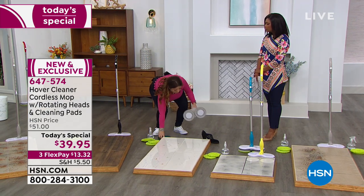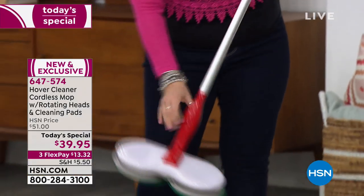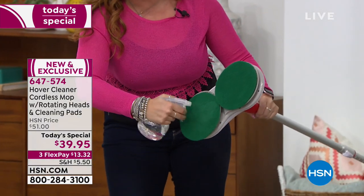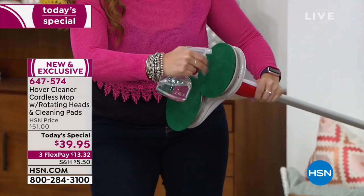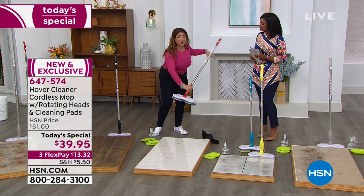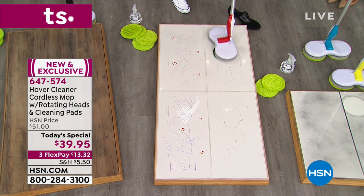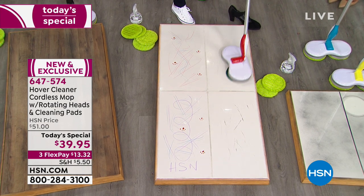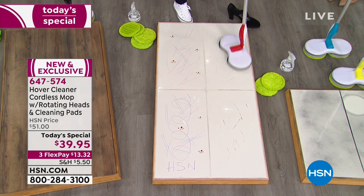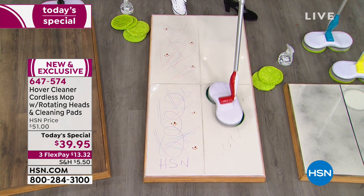Those scuff marks are unsightly and unattractive. Using just some water and the coarse scrubbers — or a detergent if you prefer — the scuff marks are removed without getting on hands and knees. Did you know an average bucket of water weighs about eight pounds? This mop is only 1.6 pounds. For relatives with dexterity issues who love keeping their home clean, this cordless device is ideal.